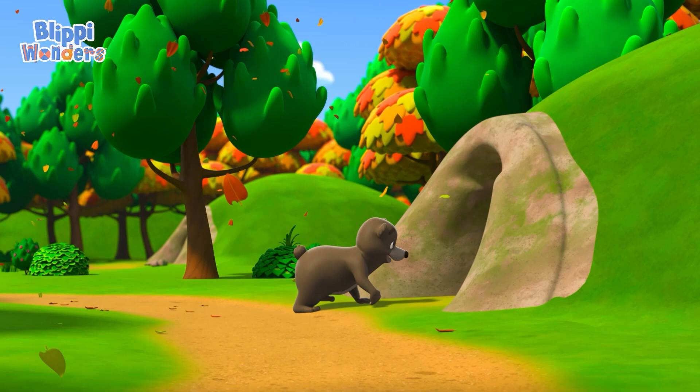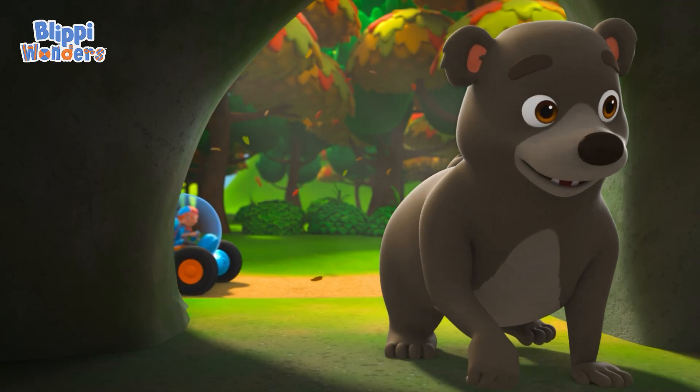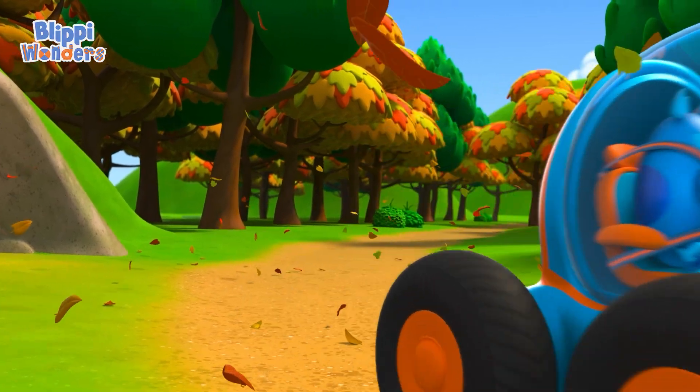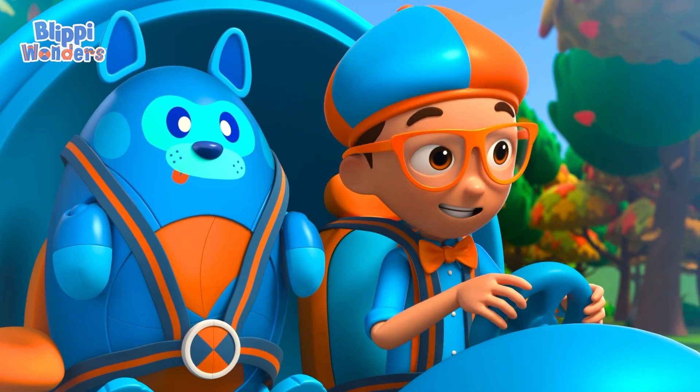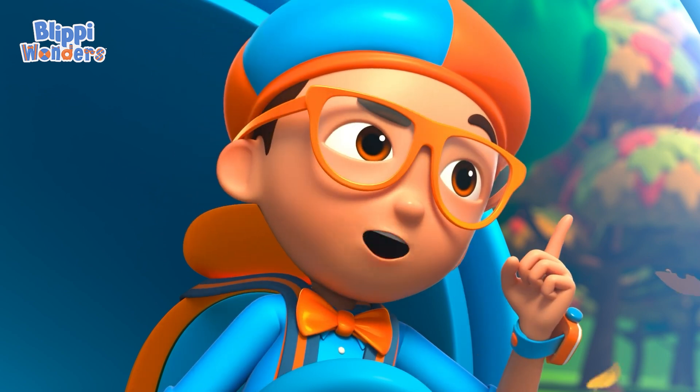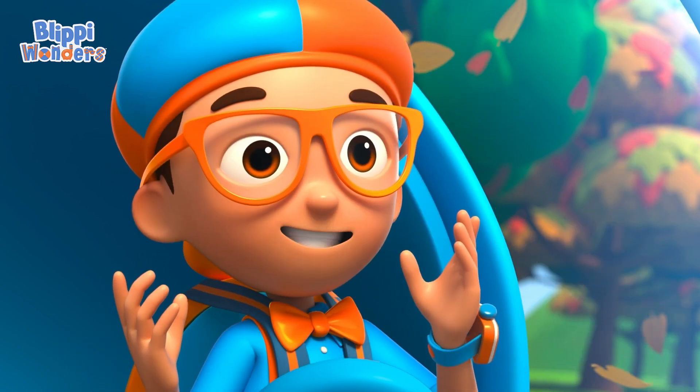Whoa, that is a big bear! It looks like it's ready to hibernate. That's when bears slow down in the winter and rest — kind of like a bunch of long naps. Hmm, I wonder: how do bears prepare for hibernation?